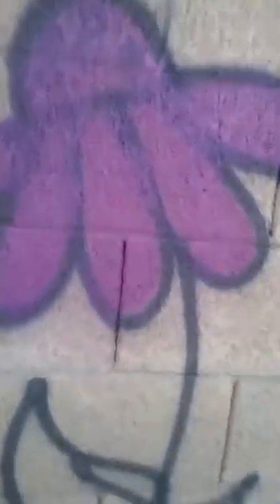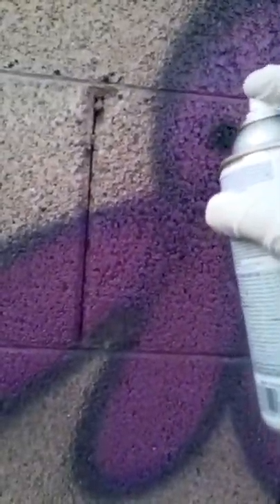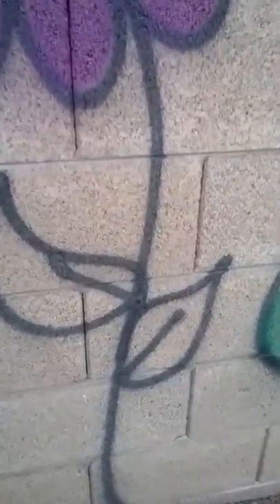Unfortunately it didn't have another shade close to that. So I'm going to go back through with black and just paint some dots. Now I'm going to go and fill in the stem here.